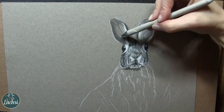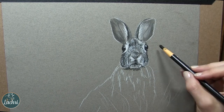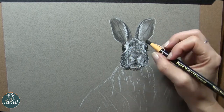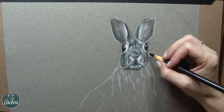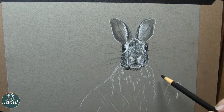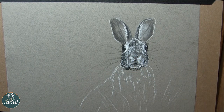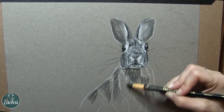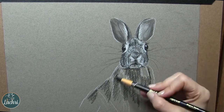Once you get all of that in, start really focusing on the values — get those darks a little darker, lights a little lighter, get some little eyelashes there. Now we can do the whiskers, now that we've gotten the base fur in. Moving on to the body, we're going to do the same thing: just lightly go over everything for the dark areas, then blend that out with the shading tool.